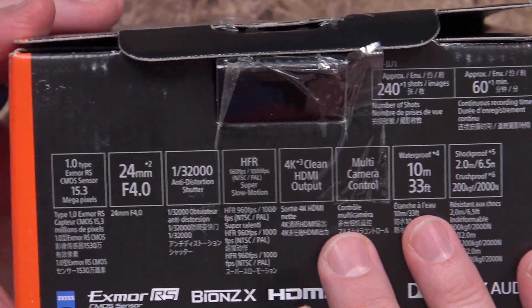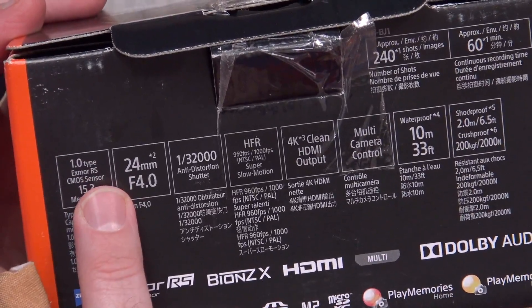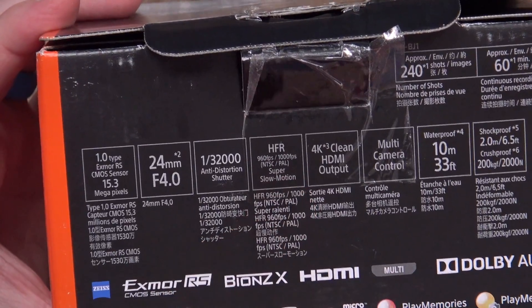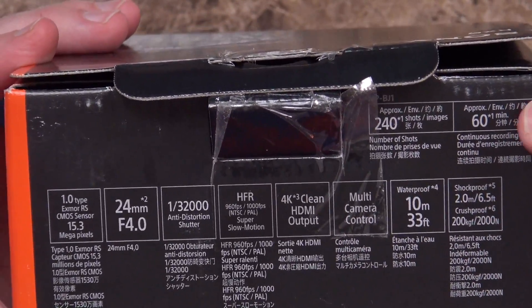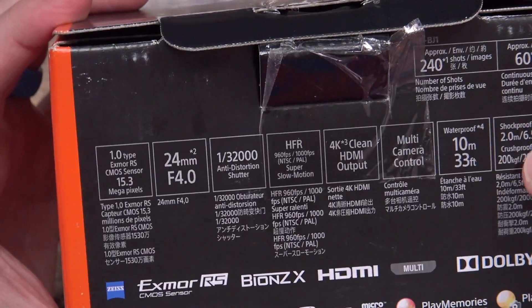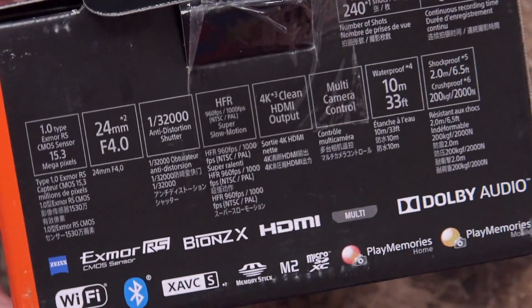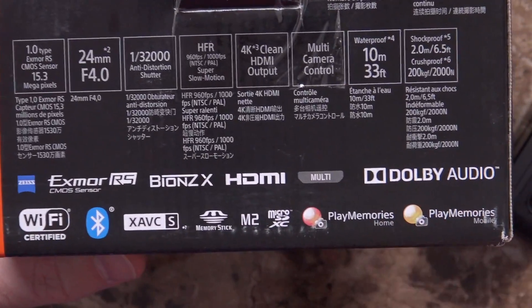There's more info in the box: it has a 1.0-type Exmor RS 15-megapixel CMOS sensor, 24mm F4 lens, 1/32,000th of a second shutter, up to 960 frames per second (1,000 in PAL countries), and 4K clean HDMI output — so it will do 4K but only over HDMI, not natively inside the camera. It also has multi-camera control, 240 shots on photos, 60 minutes of video, and it's shockproof to 2 meters, crushproof to 2,000 newtons, and waterproof to 10 meters. Dolby Audio, Exmor sensor, Wi-Fi, XAVC-S, Bluetooth — it works with Sony apps too. I cannot wait any longer; I have to turn it on.